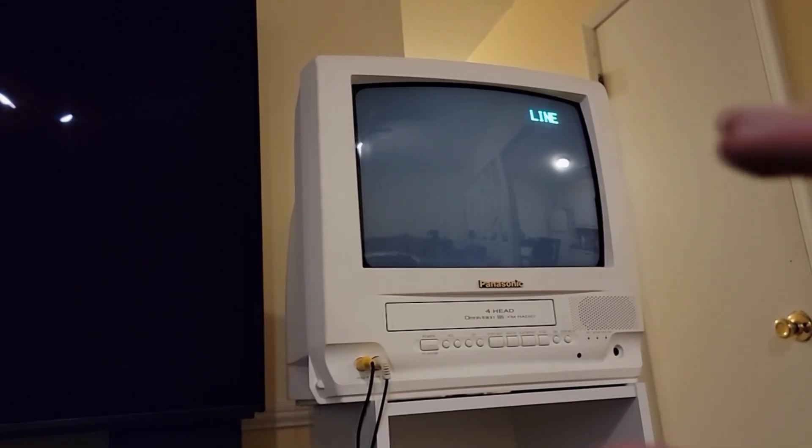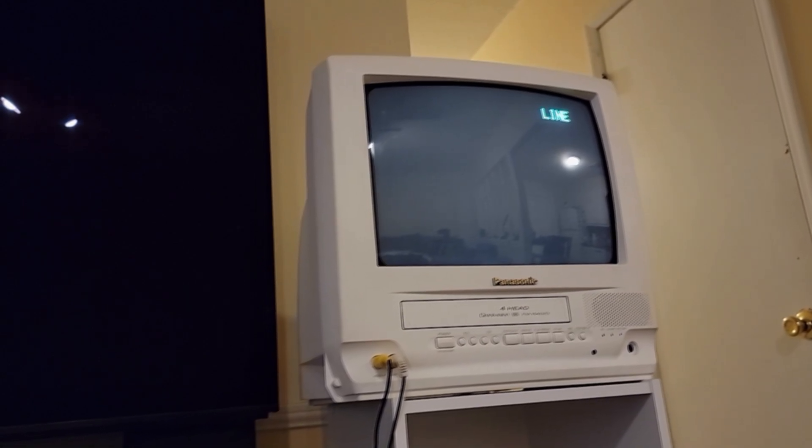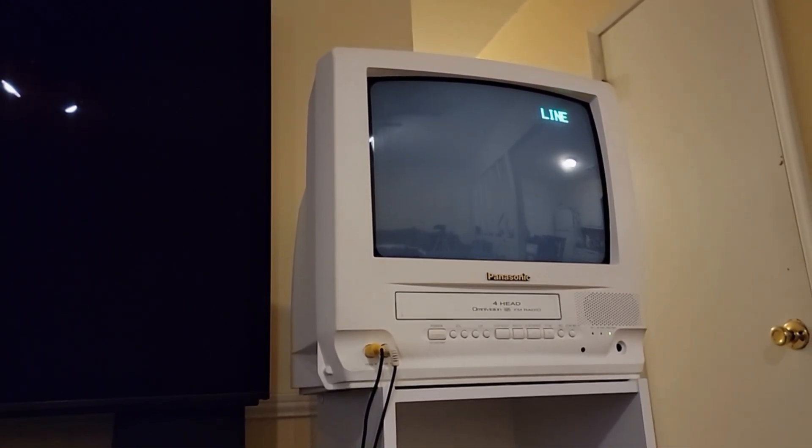We'll be able to see what VHS and Laserdisc look like on this CRT. Now the only way to do this is to film the screen directly, so the quality of that can vary, but I'll do my best. In order to do this test, I'm gonna have to use movies that I have both on Laserdisc and VHS, and I have two of them here.